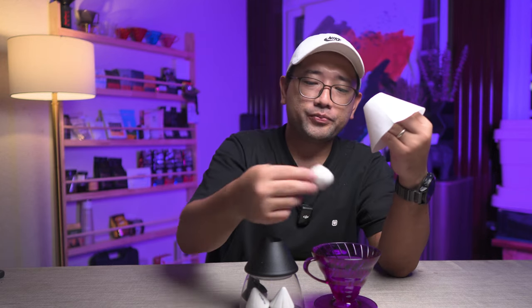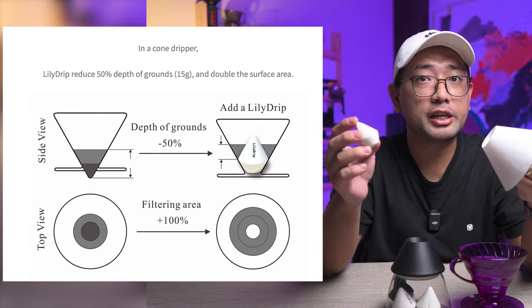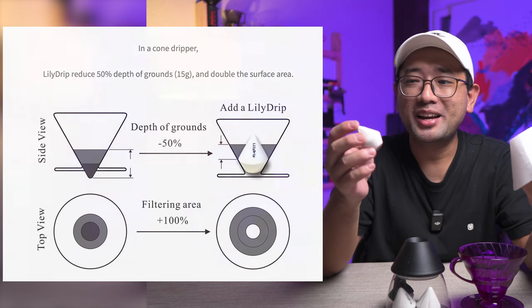According to the website, what this does is it increases the level of extraction of your brew. They mentioned that if you are brewing with just a conical paper filter, you are brewing at 50%. But when you use a Lily Drip, that increases to 100%. Where did they get their data? I'm not sure — that's just what they said on the website.